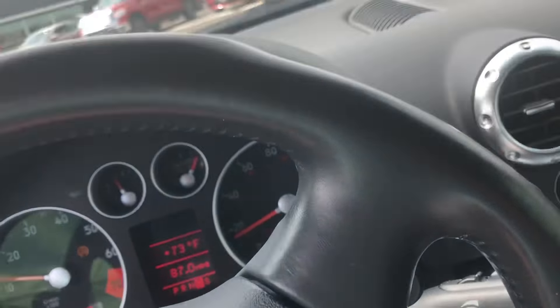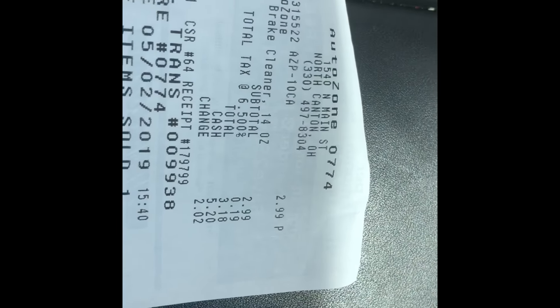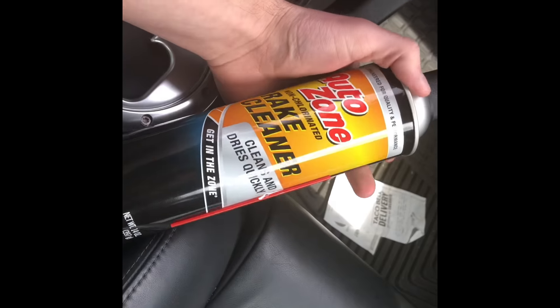It's like six or seven bucks to my belief, so I'm gonna go see what I can do with it. Little squeak — not too bad, pretty good today surprisingly. The pickup has been made. $2.99, $3.18 after tax. We got the AutoZone non-chlorinated brake cleaner.